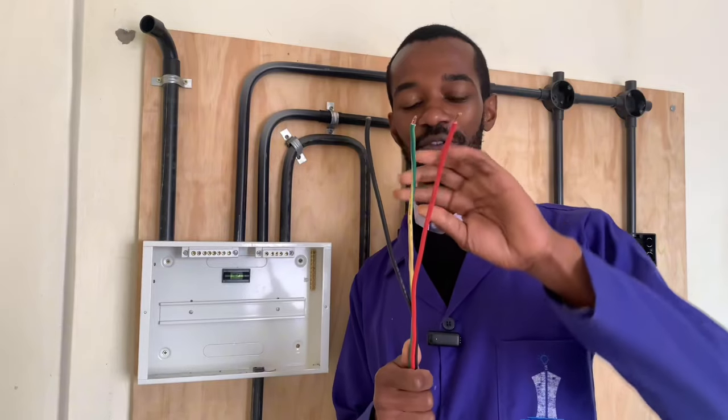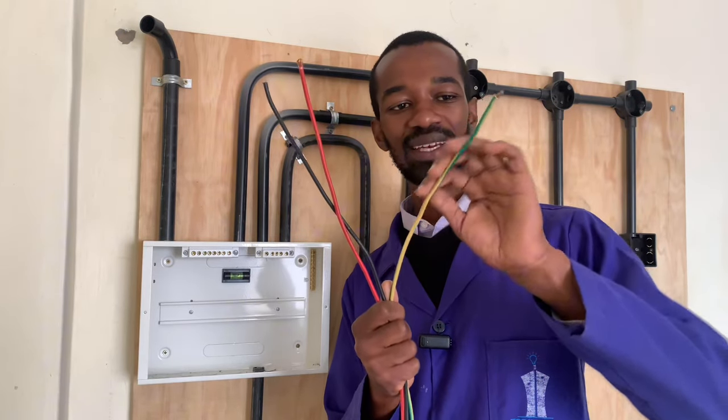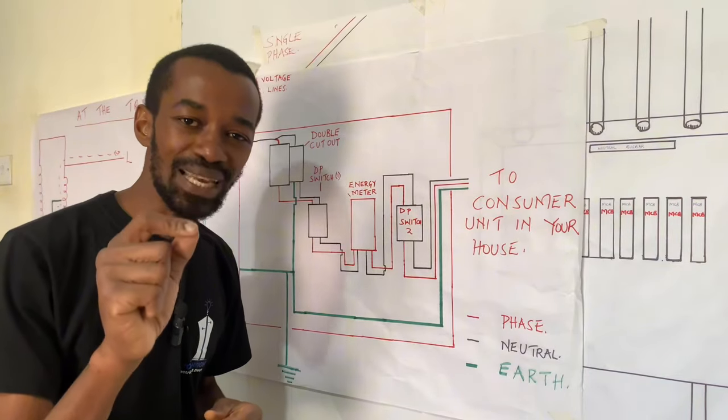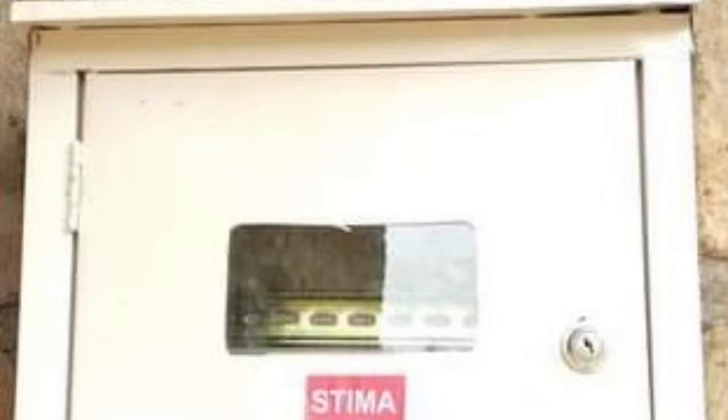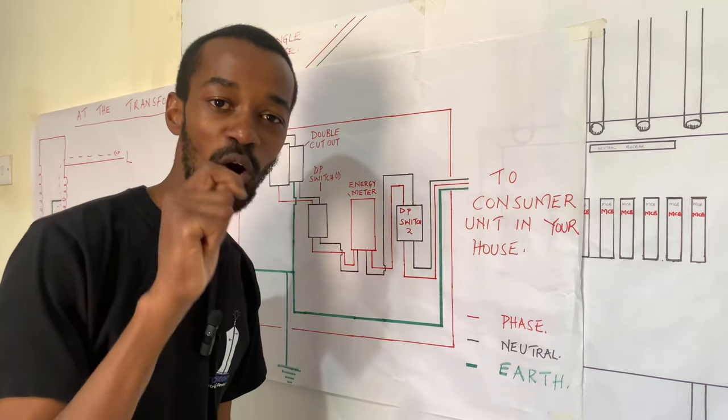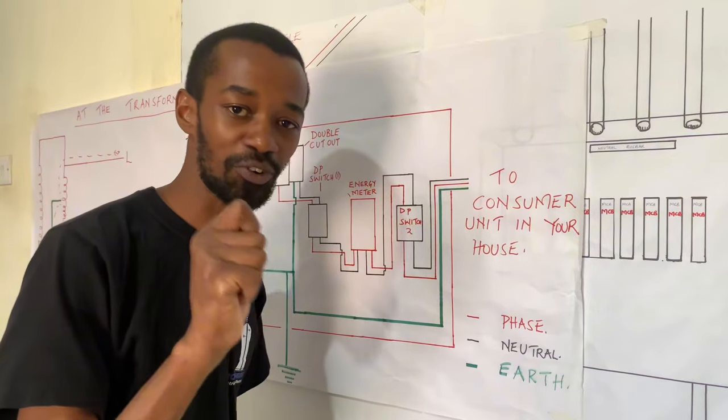When it comes to earthing, the first important wire that I have here is the earth wire. Your meter box is very important and it plays a key role in the dissipation of excessive charges from your house.